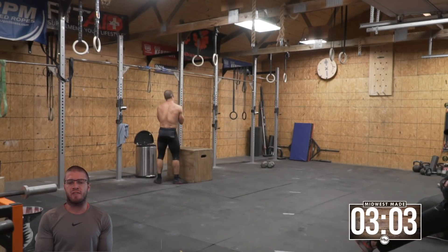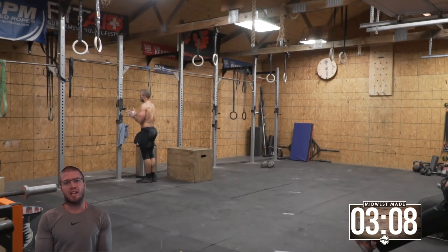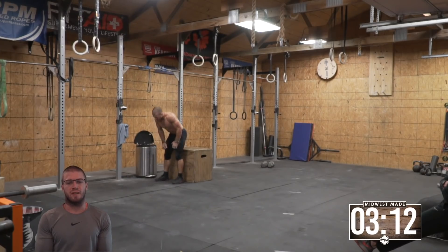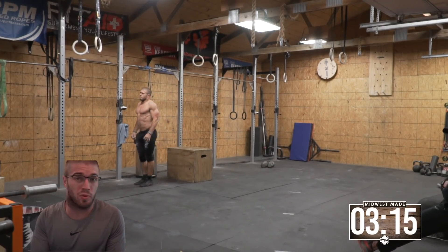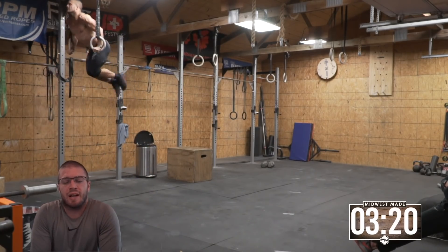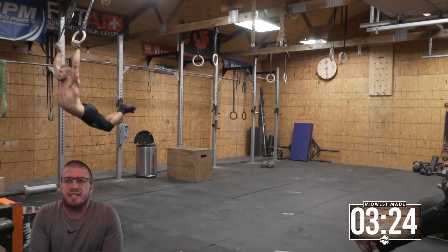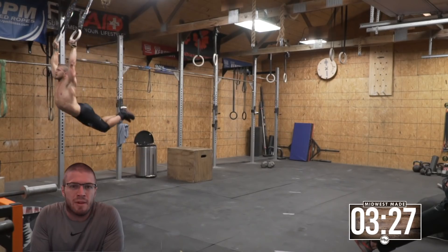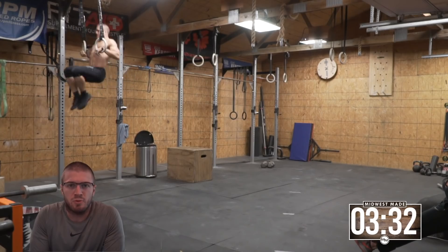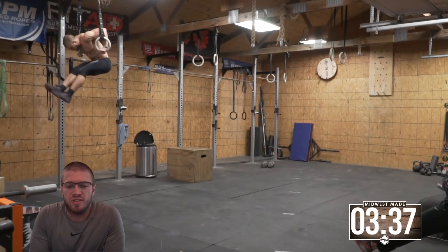We're in the middle of the 15 burpee box jump overs. There's my 15. Now I'm feeling it — I'm feeling like a total pile of poodoo because I'm feeling all those dumbbell deadlifts, all the handstand walking, essentially all the pressing out on the tricep with your hands or arms. The thesis statement of this workout is: how efficient are you at muscle ups when you're really tired? That's the big thing it comes down to.